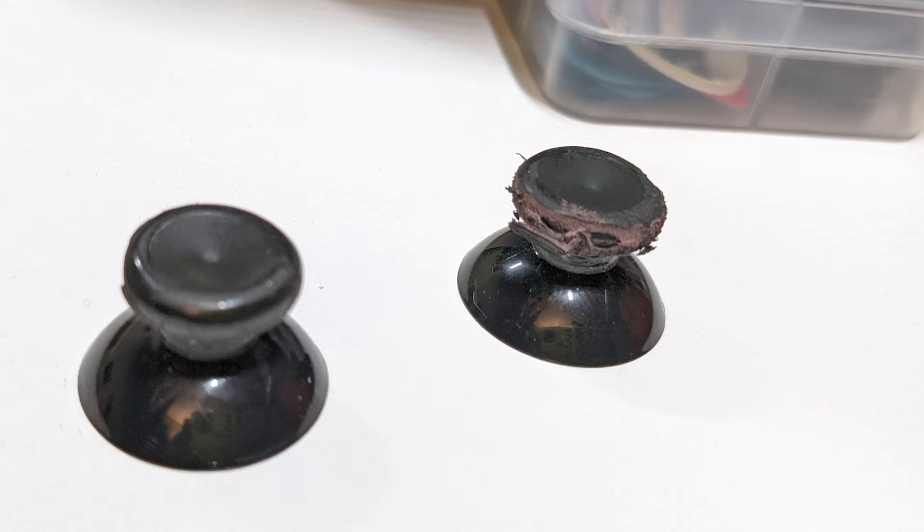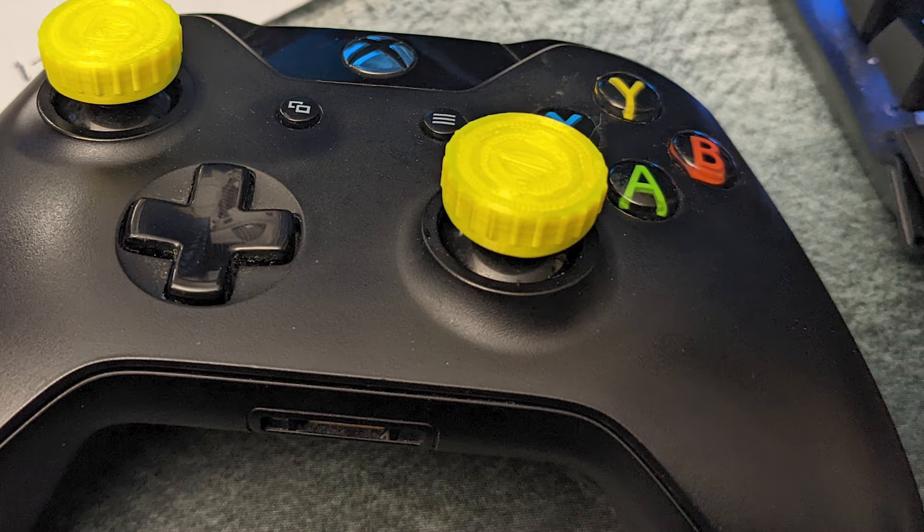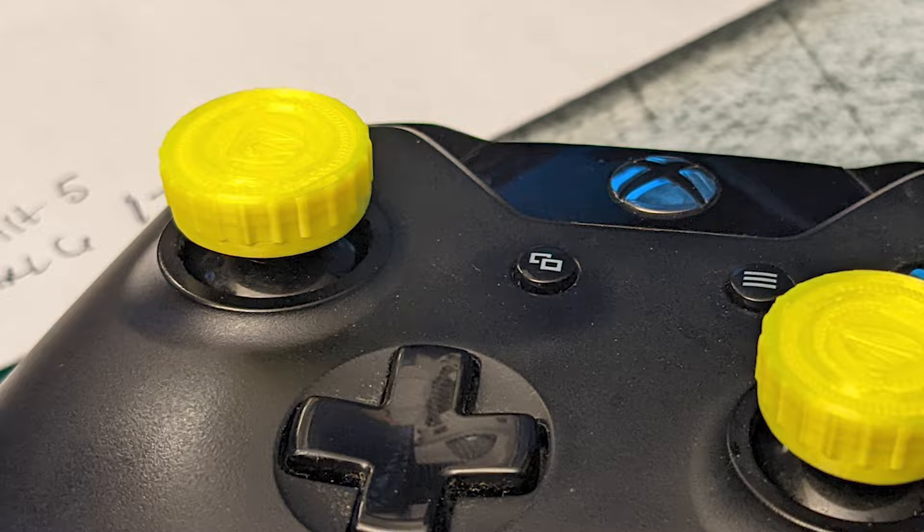After I replaced the modules, I realized that the joysticks themselves were quite a bit worse for wear after years of normal use. So I wanted to 3D print something to fix them. I came up with these little grips that cap the old joysticks. I printed them out of TPU and they were a tight fit, so I thought they'd be great — only the added mass to the joysticks made it really uncomfortable for me to use. So I went back to the drawing board.